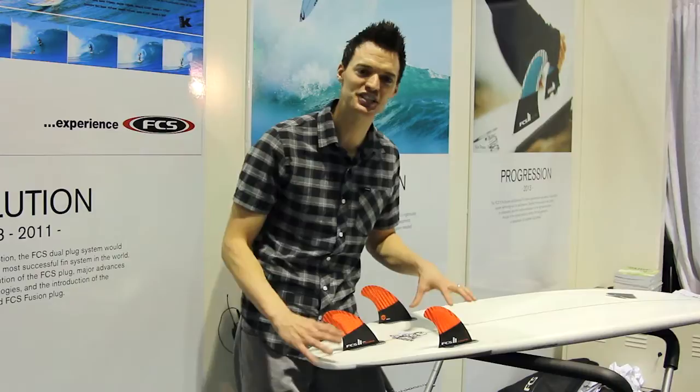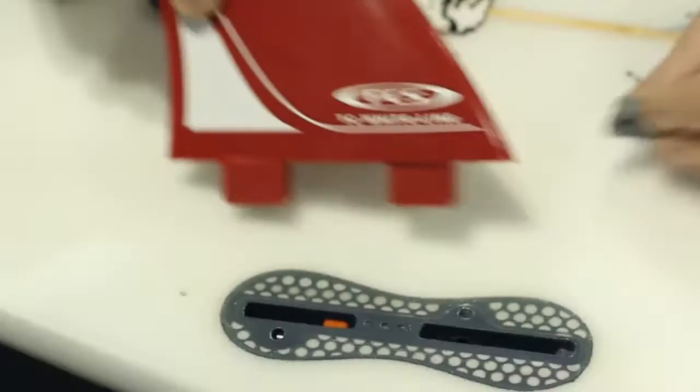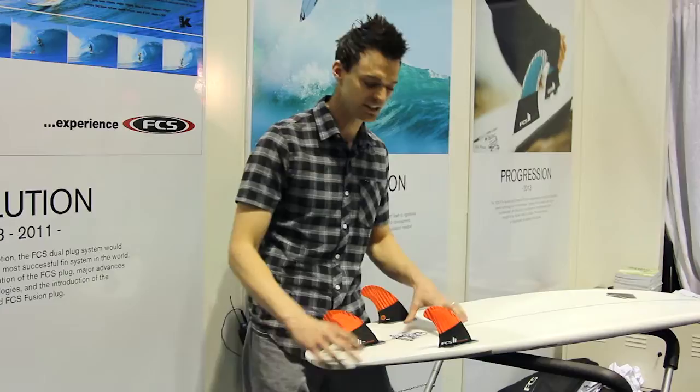Here we are inside the FCS booth and I have the first ever board that has the new FCS 2 fin system installed, where the plug and fin are completely different than what you're used to. But don't worry — your old FCS fins are retrofitted into the new boxes, so if you get a board with the new FCS 2 fin system, you can still use screws and your old fins.